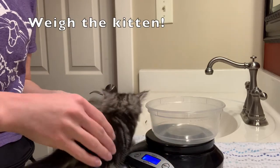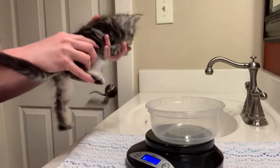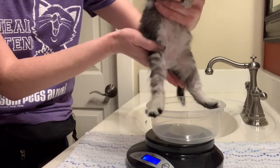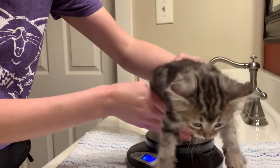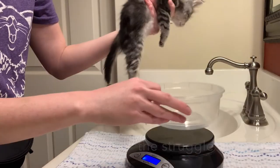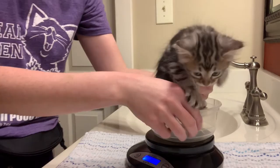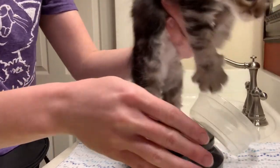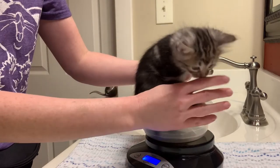We start every meal by weighing the kitten. This is important because we need to know their start weight in order to calculate their goal weight. But of course kittens have no idea why we're weighing them and have no motivation to comply. Here you see me struggling to weigh Fiddle Faddle, who would rather not sit in the bowl. The bowl I'm using is really a little bit too small — you don't have to use the bowl the scale came with; you can use any old bowl as long as you tare the scale to zero after setting the bowl on it.